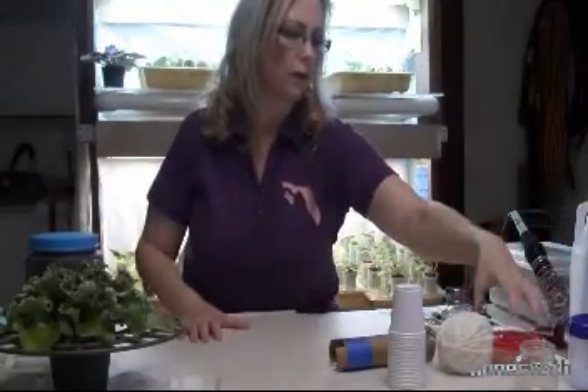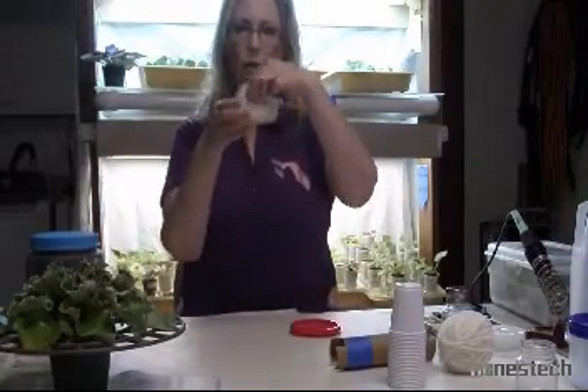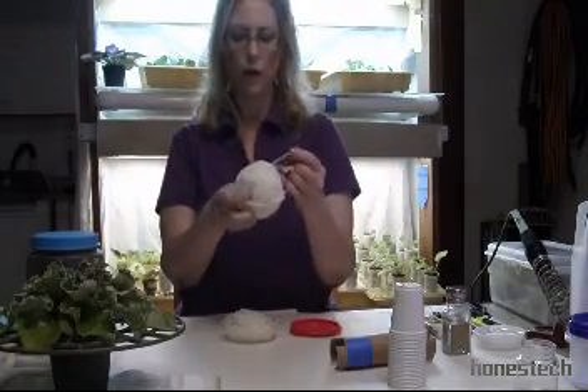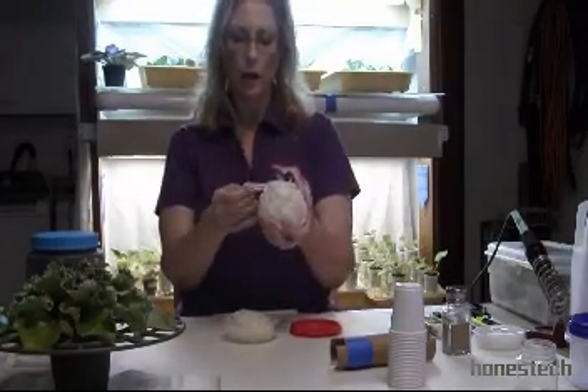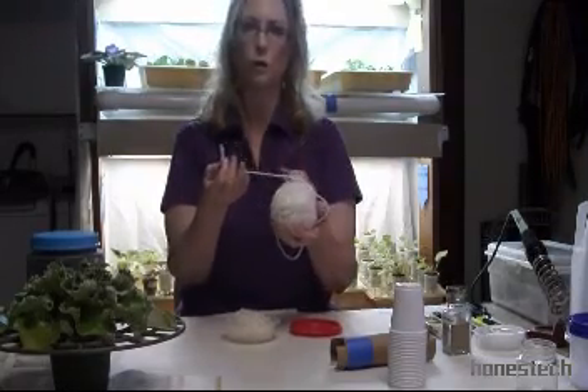The next thing we're going to go to are wicks. I always keep my wicks in a little container and they're already pre-moistened. I start out with yarn — just regular yarn from Walmart or Target — and basically all it is is acrylic yarn. Don't use wool, don't use cotton; they rot.